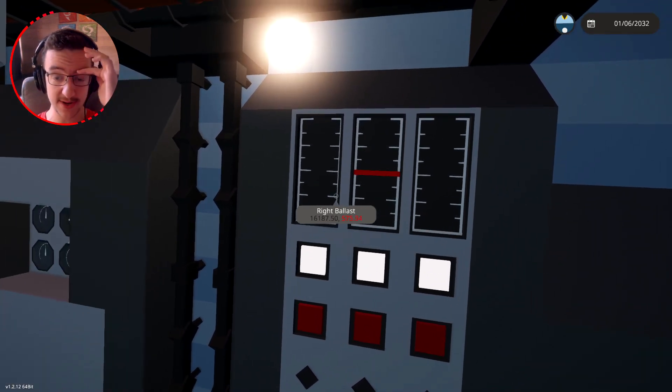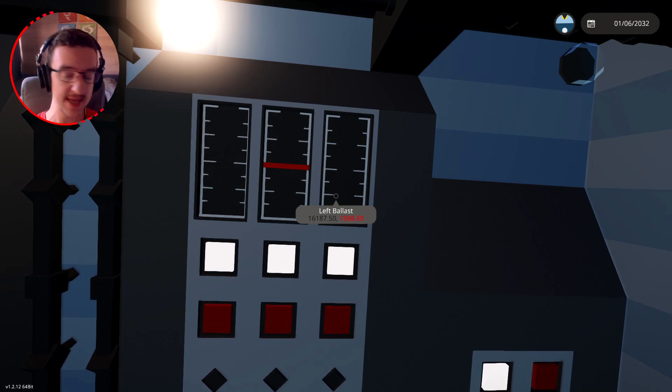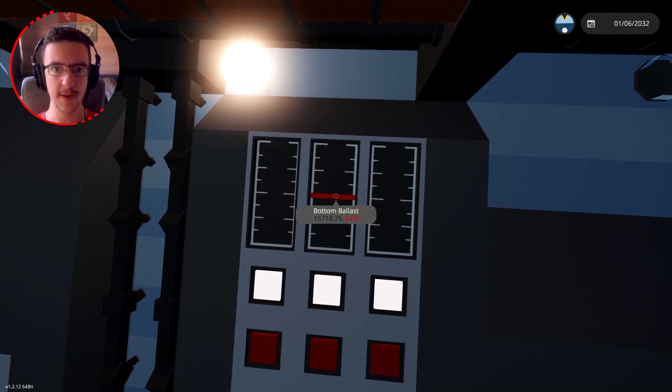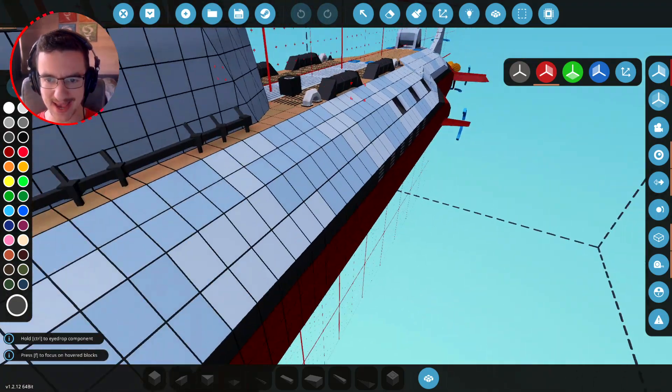After hitting fill ballast, those have started going up — fantastic. We might need to double the capacity but that's easy. The middle one isn't working yet because we don't have pumps for it. Let's go back and keep building.